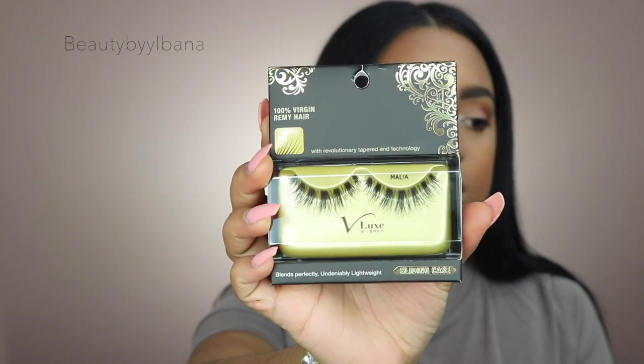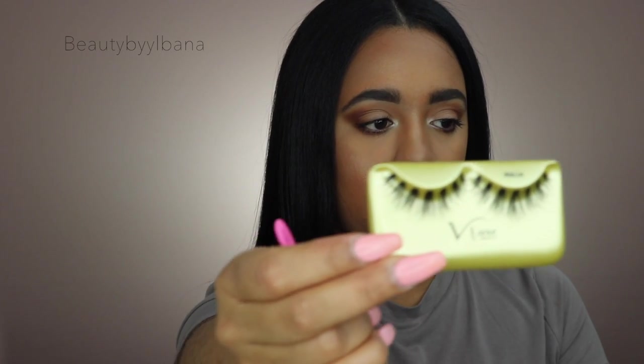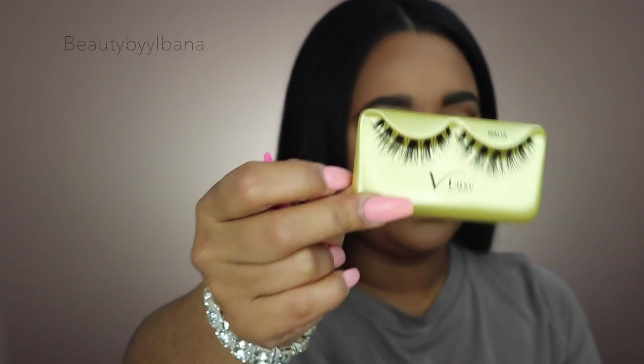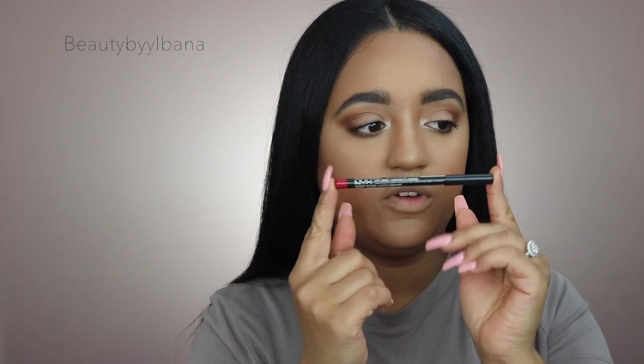For eyelashes I'm using these from Velux — 100% virgin Remy hair with a tapered end. I love these because they're short on the inner and outer corner of the eye. I've noticed that when lashes are really long on the outer corner it weighs my eyes down and they naturally look droopy, so I love these lashes for that reason.